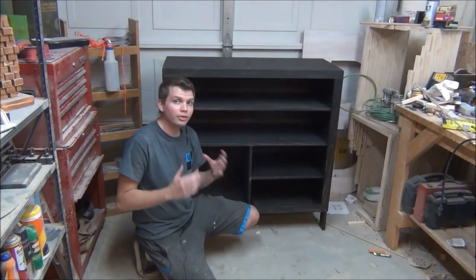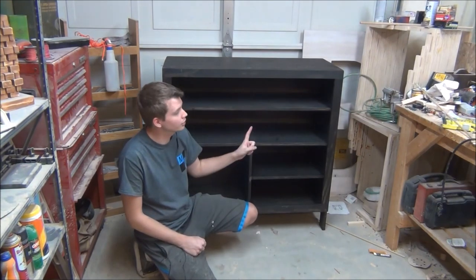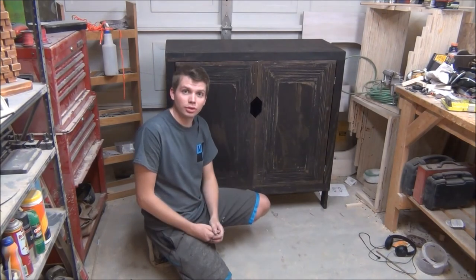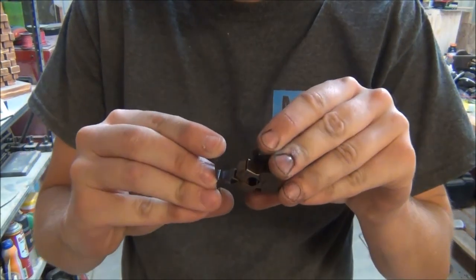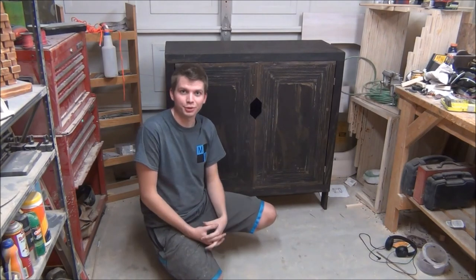Now that the stain is dry, all that's left to do is to take a few hinges and mount the doors. Then just install a few magnetic latches to help keep the doors closed. And with that, the cabinet is now finally complete and ready for shoes.